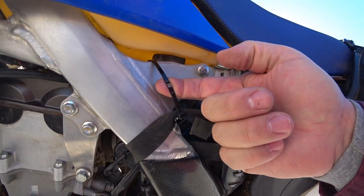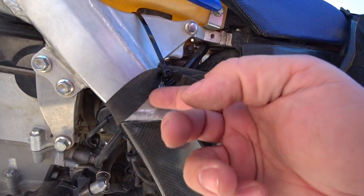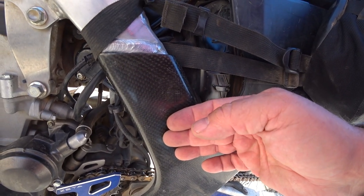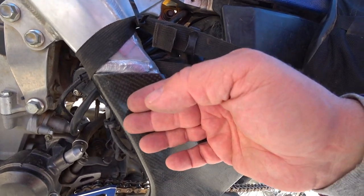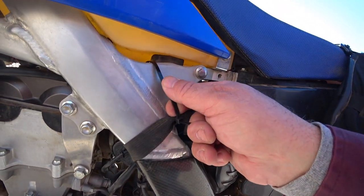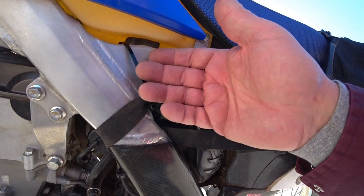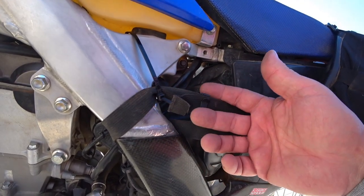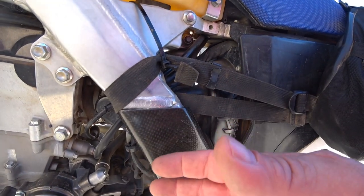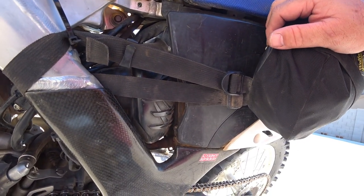I use zip ties to keep them from sliding down, because if you don't do that they will slide down — and I've also got carbon fiber frame protectors that they can get caught up in. What I like about these zip ties is they're breakaway, so if you crash it's not going to break the straps and it won't slide down and get caught in something. That's how I've got the front set up.